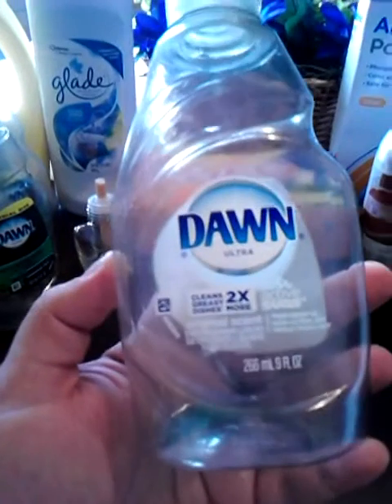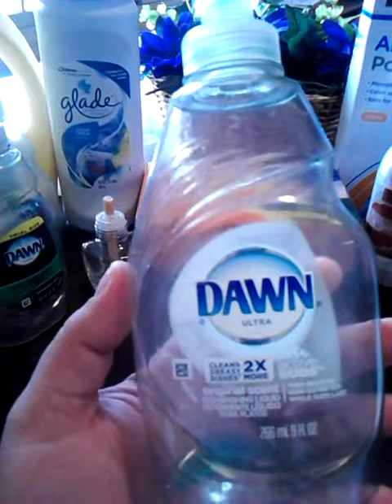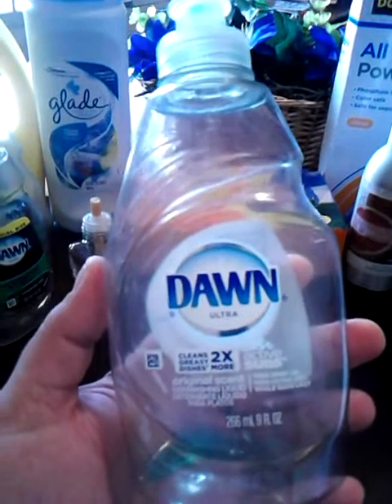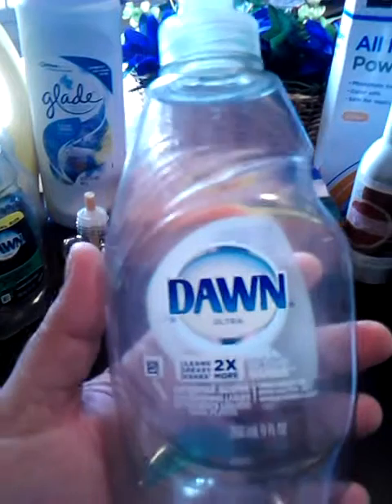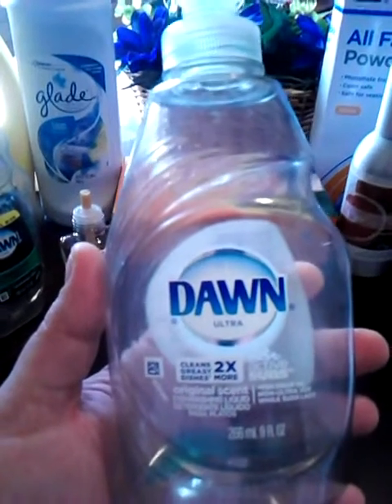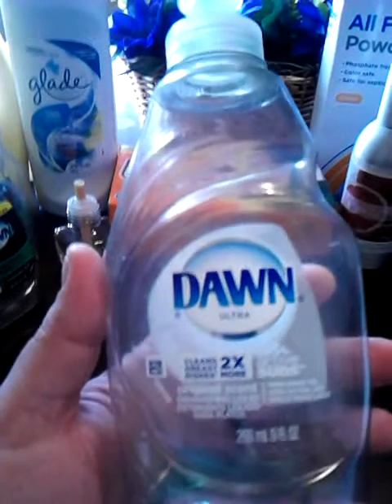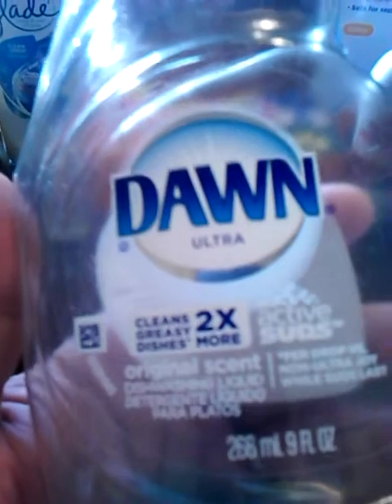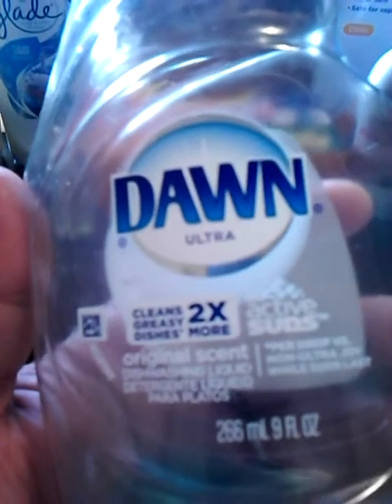I have been trying out some different dish liquids. These little small bottles I'm going to show you — this one I got at CVS. It was on sale for 99 cents and I had a coupon for 50 cents off, so I got it for 49 cents. It's just a little 9-ounce bottle of the Dawn Ultra Original scent. Used that up.